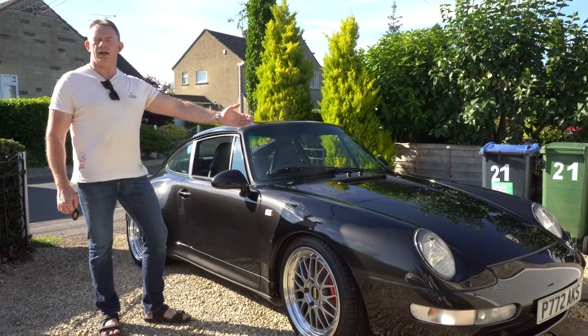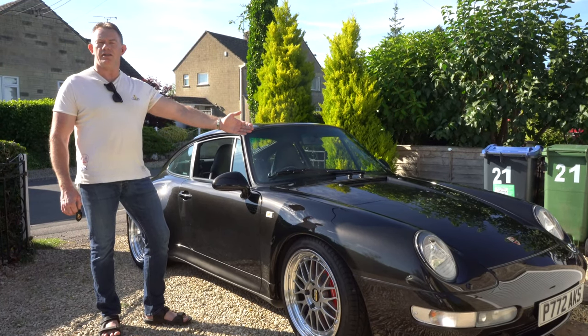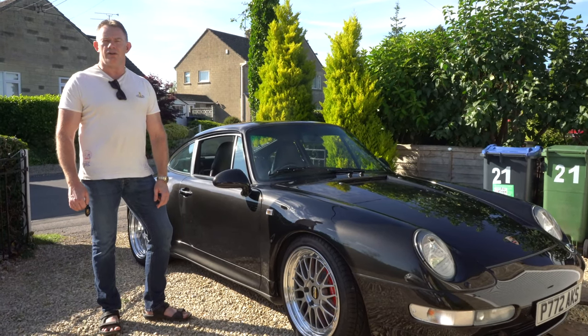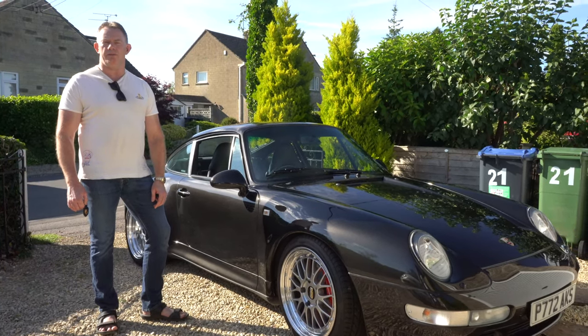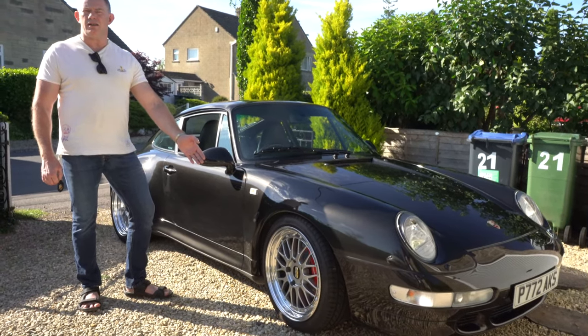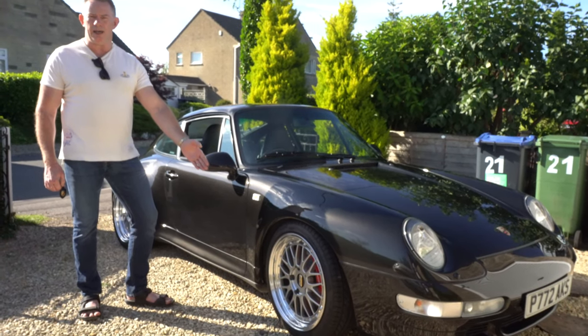This is my Porsche 1997 911 Type 993 Carrera S and this is the fourth in the series documenting my ownership of this car. This video is documenting the upgrade from the standard hollow turbo wheels to the BBS LMs.